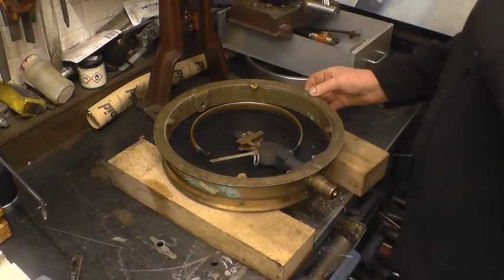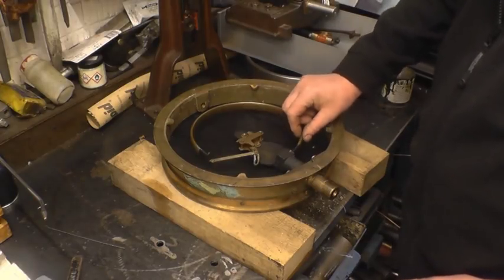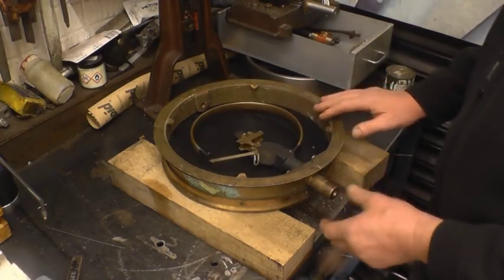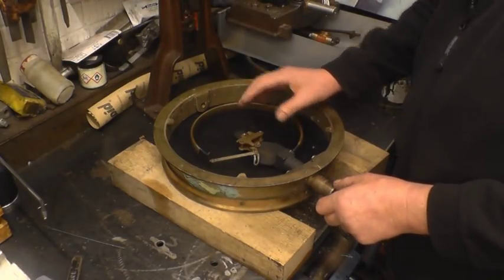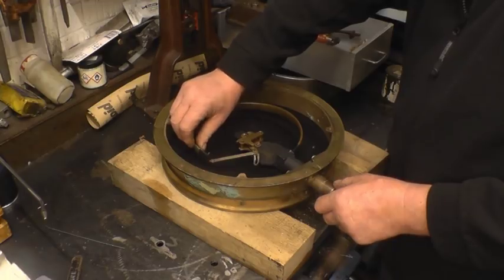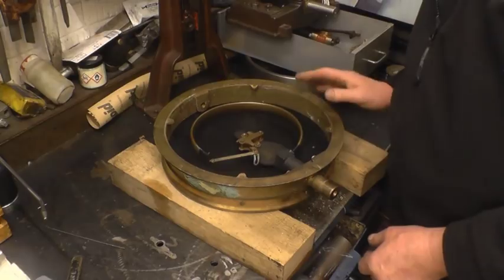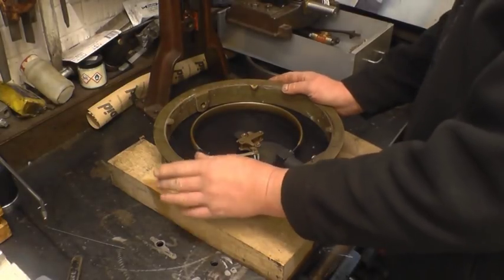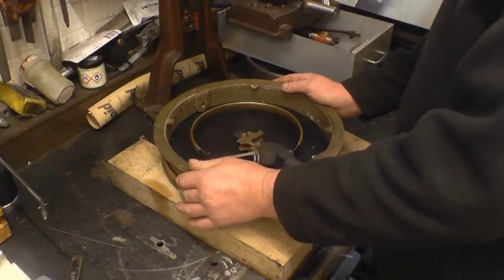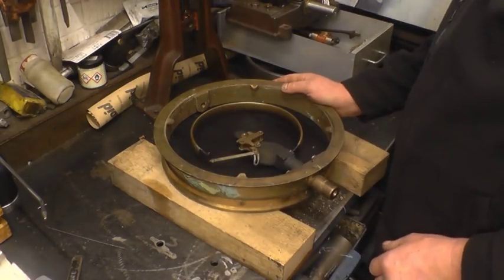Now you can see the works inside it — that's the Bourdon tube. The steam pressure goes into there, or at least water pressure, because there's no steam against this. But then we can see it's coiled and as it pressurises it tries to straighten the tube out, and that's what makes the gauge work — there's a bit of linkage. I think what I'll do is put a hydraulic pressure test onto it, make it work, and show inside the back to show how it actually moves and works.